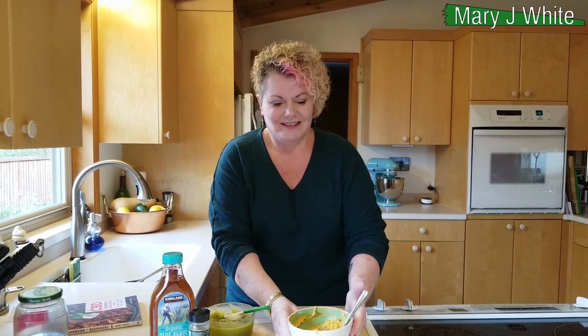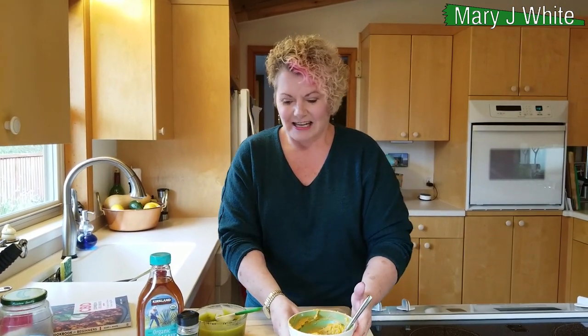Anyway, this is the good stuff right here and I really appreciate you watching. Remember to like, share, and subscribe. I'll see you guys next time. Bye!